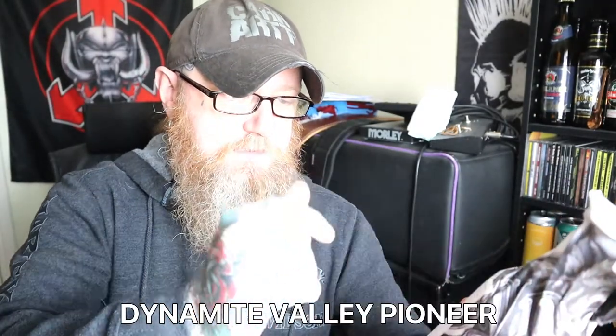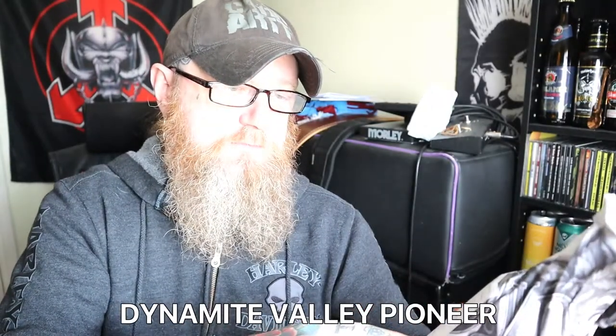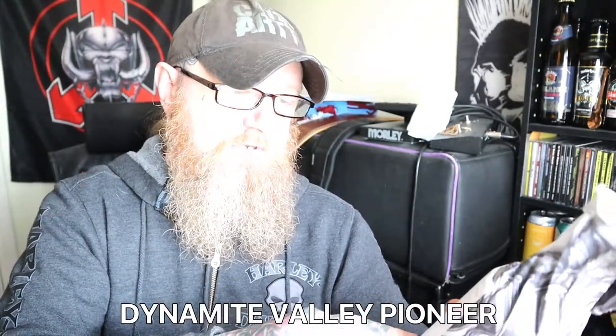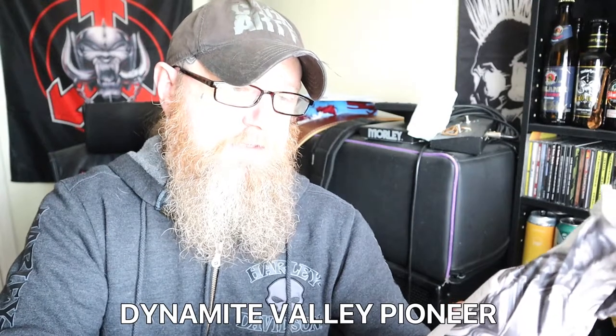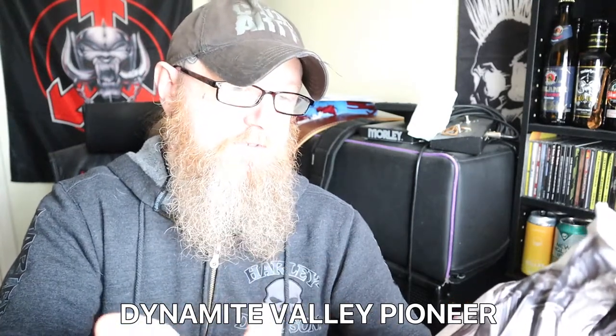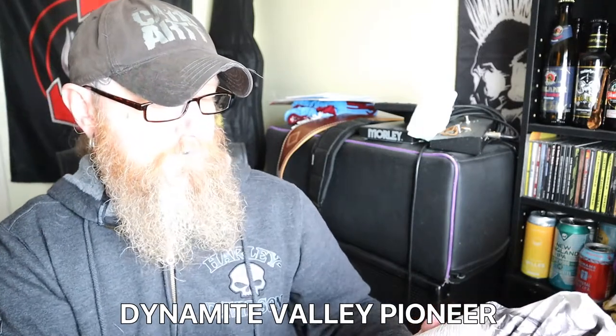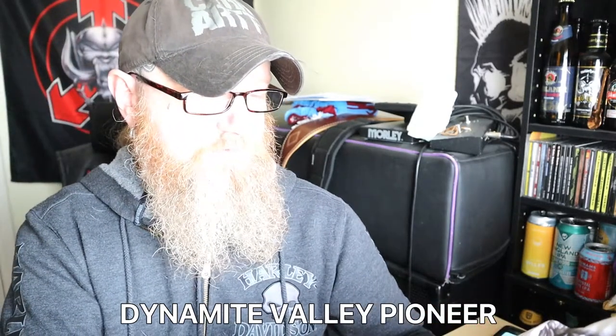It is a 500ml bottle — it doesn't look it, it looks smaller. It's 4.2%, so it's pretty easy going. It is an orange wheat beer, and it's vegan. They're based in... I'm not even going to try and pronounce that. Ponsonouf — Ponsonouf, which is an area over near Truro in Cornwall.